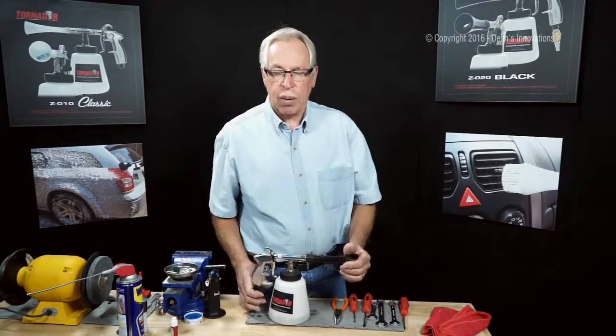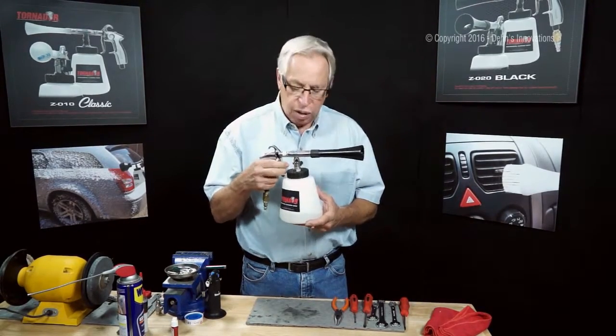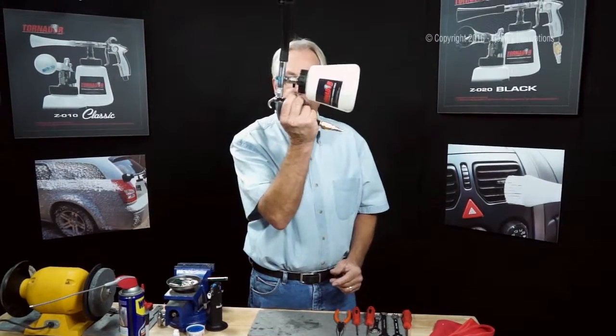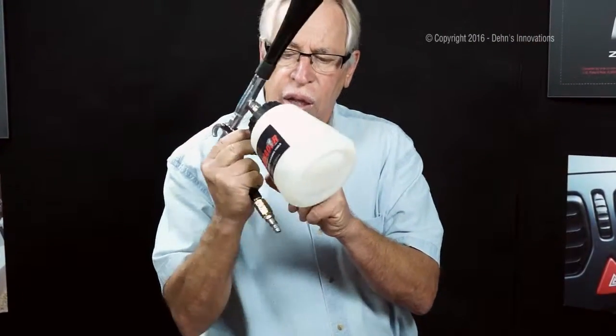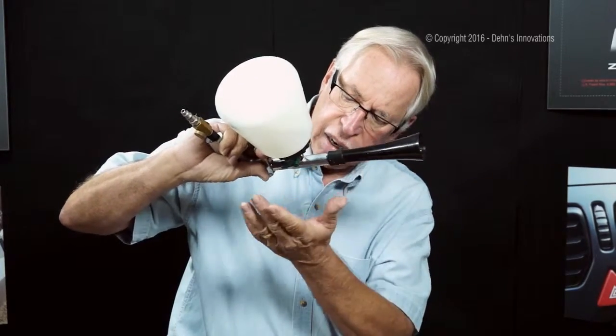Hi, I'm Dennis and I'm back with another tip. I love my ZO20 — it's my workhorse, I can't do without it. But there are times when I do a headliner like this and my solution tank is totally full and it's not doing it yet. So I'm going to turn it on its side even more and kind of go upside down.